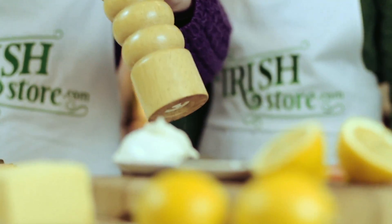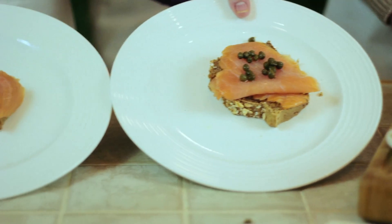So that's our wonderful homemade brown bread and smoked salmon. We hope you've enjoyed the video — this makes a perfect Irish appetizer and healthy snack.